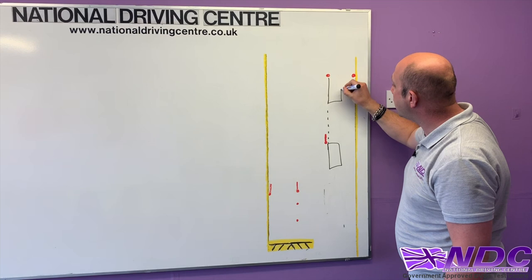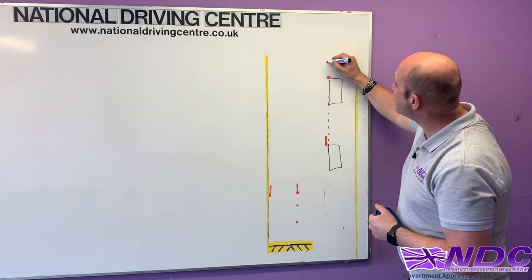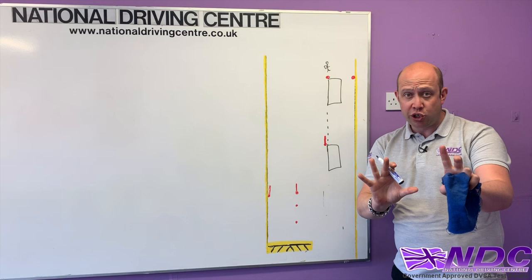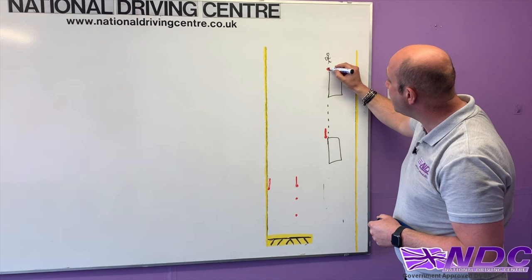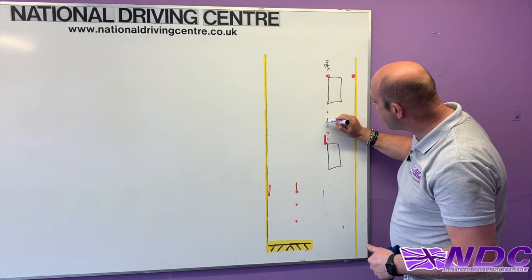We want to go up to the A cones without passing through them. When you do this for your driving test, the examiner will be stood outside the vehicle with his clipboard — it'll just be you on your own for this exercise. As he looks at the vehicle, he wants to be able to see the A1 cone and the B cone. If the vehicle is too far to the left and he can't see them, he'll tell you to go back and re-approach.